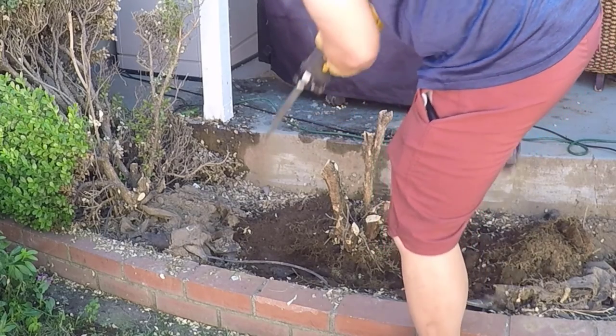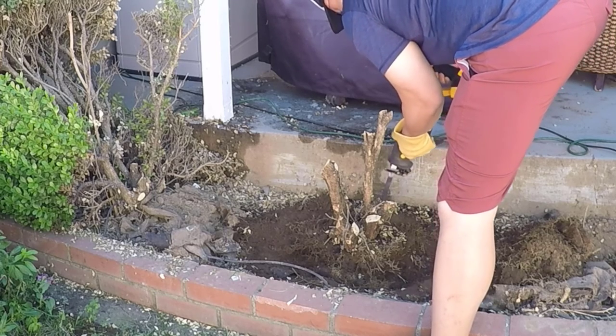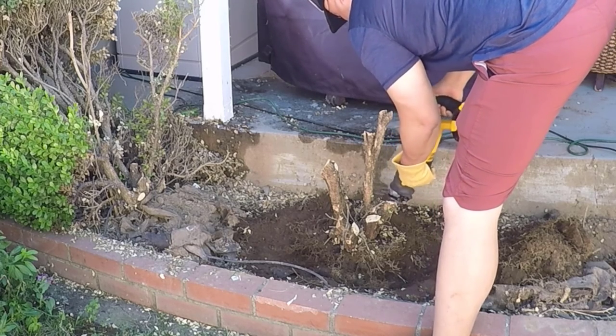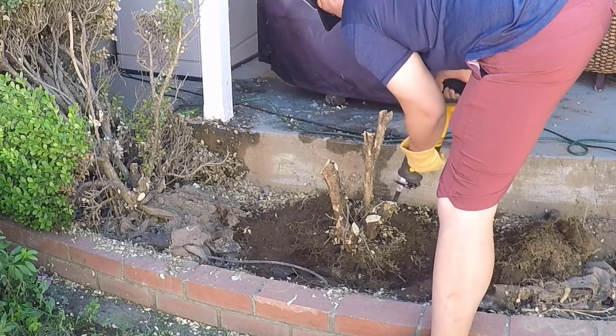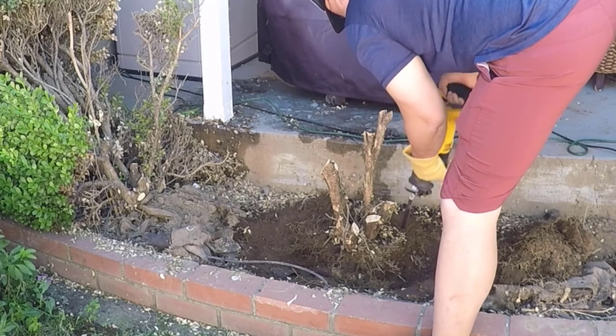Here's a tip if you do purchase a cordless reciprocating saw: make sure it comes with two batteries and a charger. I got lucky — there was a deal going on at Ace Hardware that included the two batteries and the charger, so that was really cool.